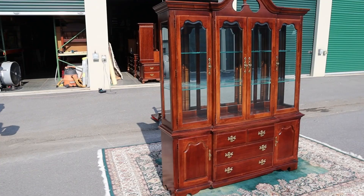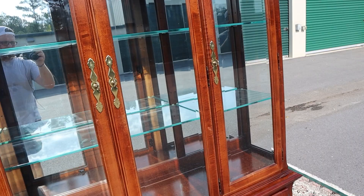Here's a super nice China cabinet by Thomasville. This thing's in great shape and it's got super nice details.